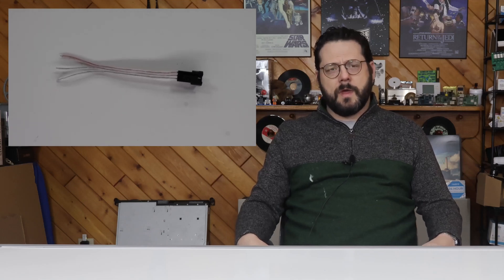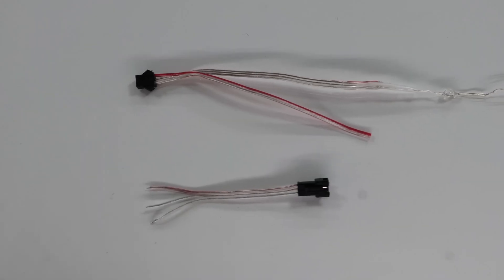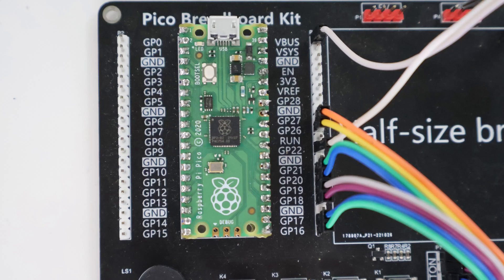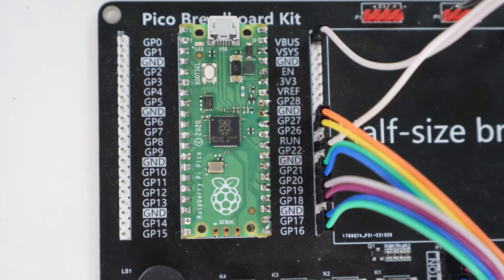One cool thing about these LEDs is that they usually come with a few connector harnesses. The three wires are hot, data, and ground. There are also two extra wires for hot and ground, which are really handy for supplying power to the whole setup. Simply connect the hot to the VBUS pin of the Pico and the ground to any of the ground pins. For the data wire, I usually use GPIO22 or 16 if I'm using a prefabricated board or display that uses 22.